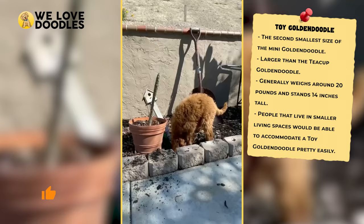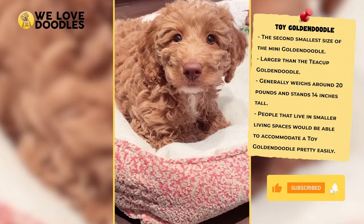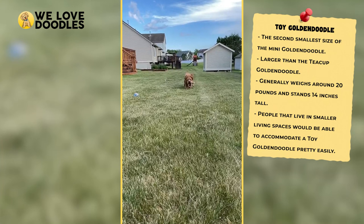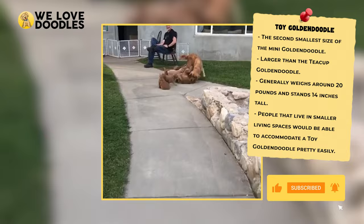Toy-sized doodles are usually pretty laid back, but they can become difficult if they don't have the room they need or aren't getting enough exercise. When this happens, the doodle may become a bit more destructive, tearing things up to get their energy out. The Toy doodle also tends to have less energy than a regular or Mini Goldendoodle, which is a double-edged sword — you won't need to exercise them as much, but you won't enjoy the Goldendoodle's natural curiosity as fully. You won't have to deal with as many medical issues either, making this a great option for those wanting a mellower doodle.